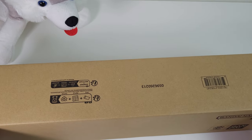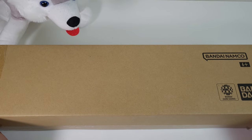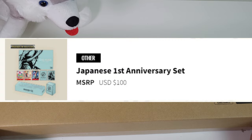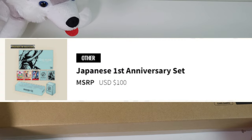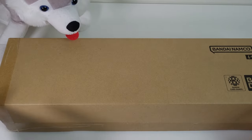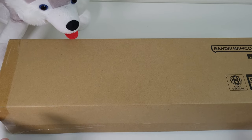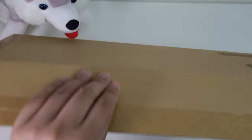So if you buy one and order it from Premium Bandai, this is what it's gonna look like — completely sealed and intact. The MSRP for this one is a hundred US dollars, and we're gonna open this baby up and see if it's worth it. This is going to be my first time seeing it in person. Let's check it out.